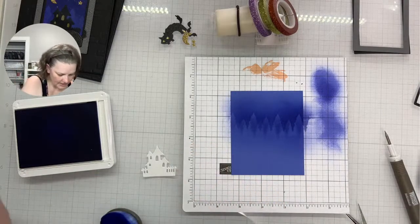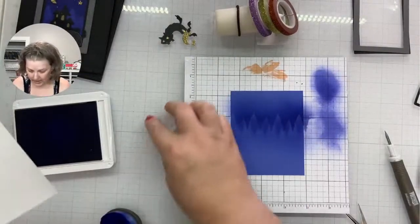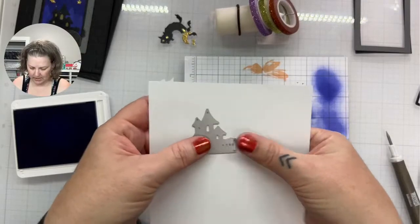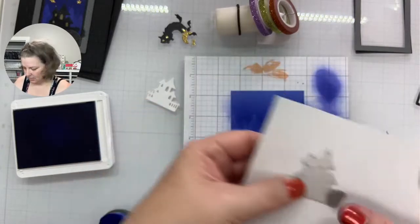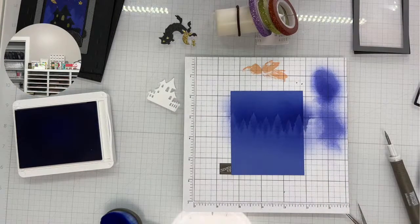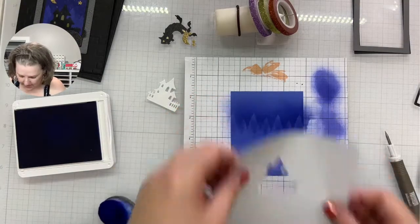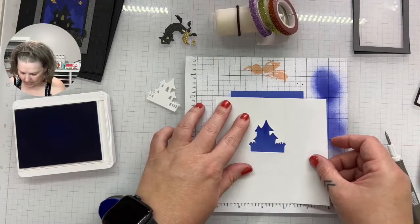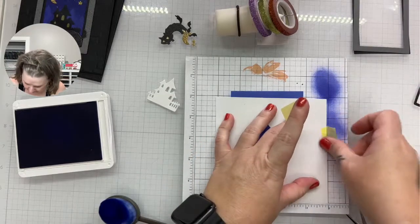I'm thinking I need to die cut one more because I need one that has the haunted house with the outline, not just the haunted house itself. I'll still need the two I've already die cut, but I need to position it so that when I ink blend I'm not getting it on the edges. I'll die cut this one more time. Elizabeth says a darker blue for the front row — that could work. I need to decide where my little haunted house is going to go. I know this is so much masking paper, but I get a discount!